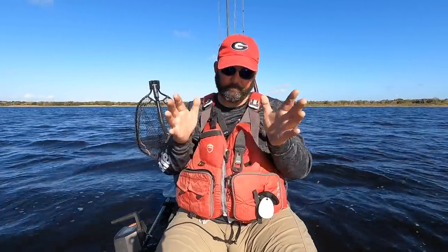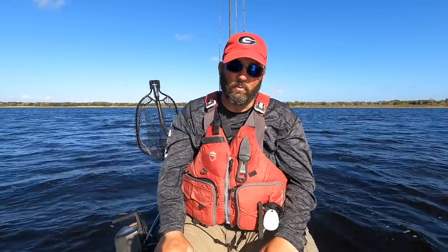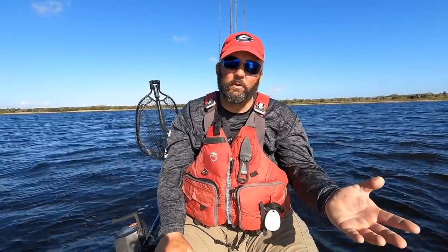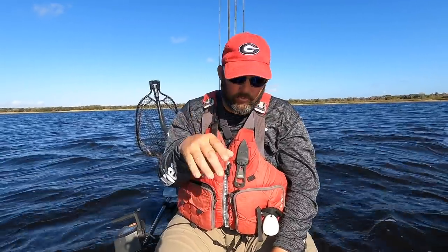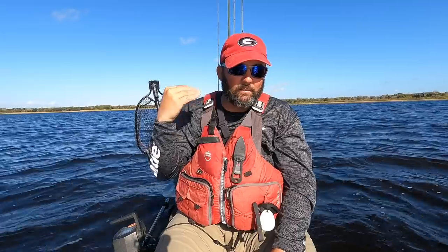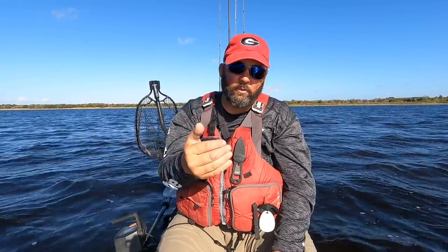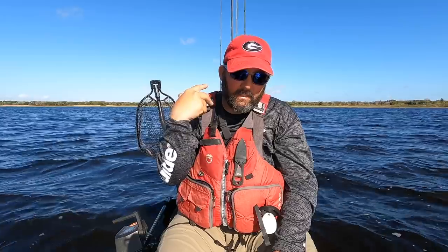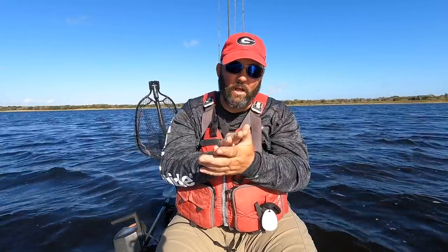They're a really good spawn, post-spawn, and pre-spawn bait — mainly a springtime bait — but I use them all summer long, all the way through fall. Winter changes everything though. What I want to do with this video is get you guys ready for what's coming up over the next few months: pre-spawn, spawn, and post-spawn when they're feeding back up. That's when this bait shines.